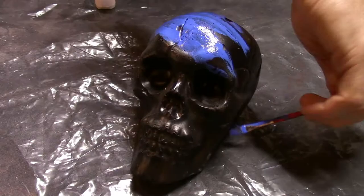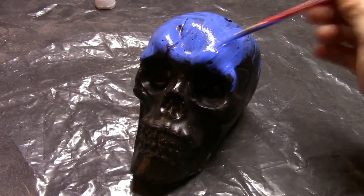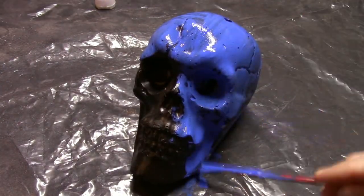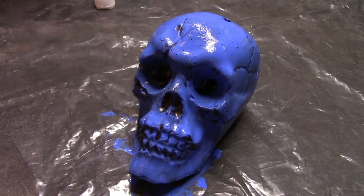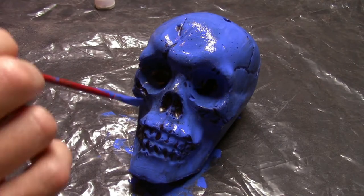For this skull I'm going to start with a basic dark blue over top of the black. You'll want to cover it as much as possible but don't worry about getting into every crack and crevice, and certainly don't get into the sockets of the eyes.